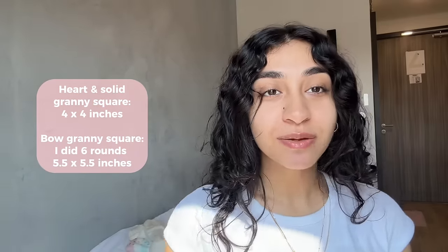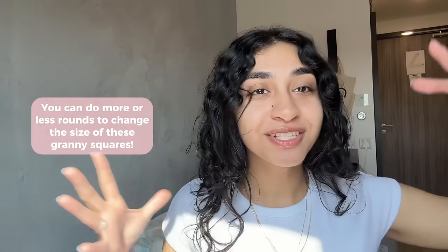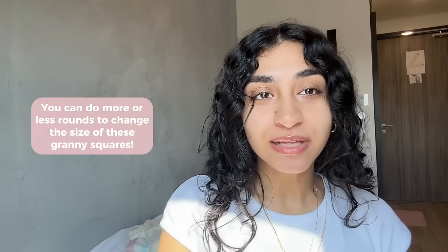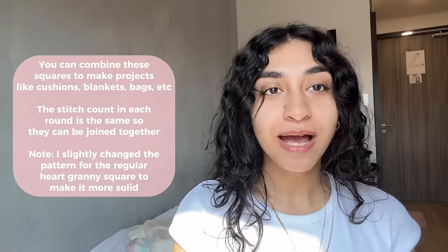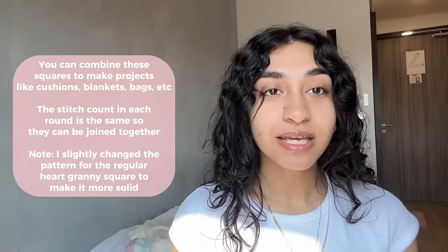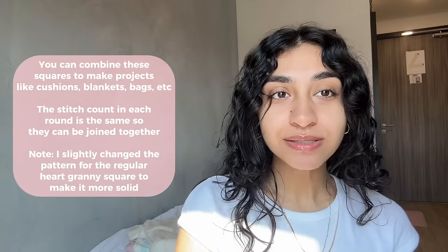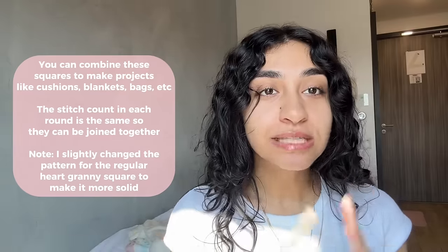These are the measurements of the squares I made. An important thing to note is that the size of these granny squares is completely customizable because the pattern is so repetitive — you can keep doing as many rounds as you want. I've altered a previously existing heart granny square pattern and made it the same stitch count as a solid granny square, removing the clusters so it has fewer holes. Now both squares can be used together for cushions, blankets, or bags.